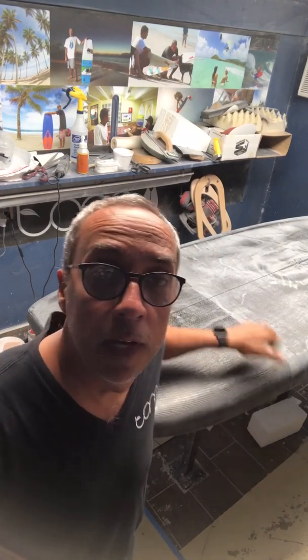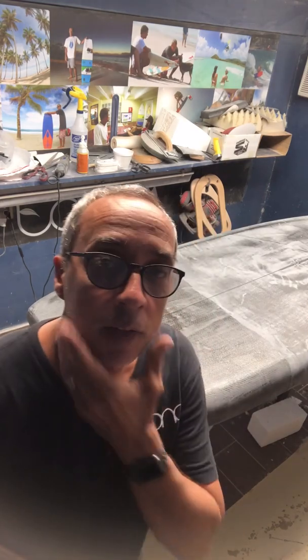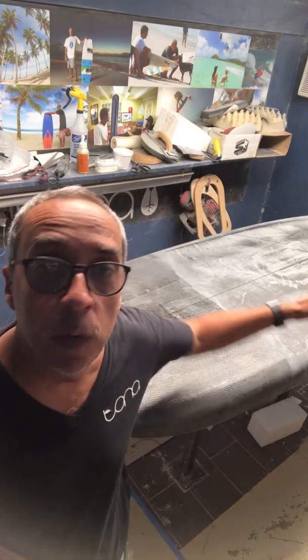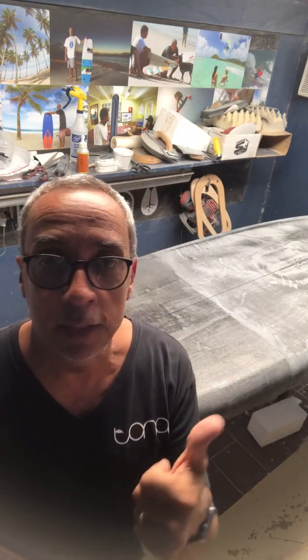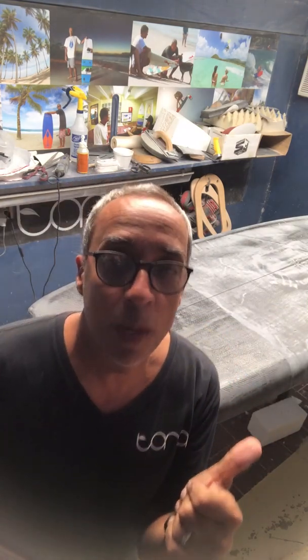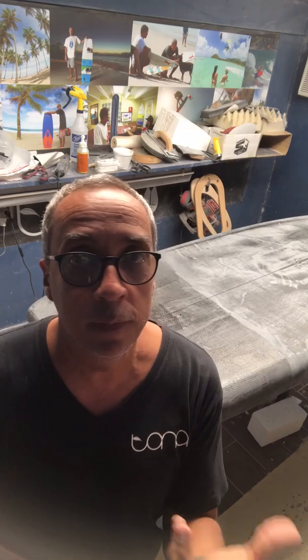The board is out of the glassing phase now — structurally sound, clean board, clean face, sort of. Anyway, now I do one quick sanding coat, just hit the high points, then I'll start sinking the inserts for the foot straps, put in the handle, patch it over again, and then start sanding and prepping for the finishing coats.